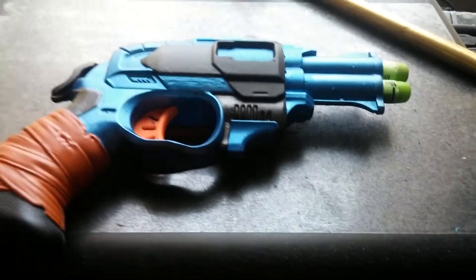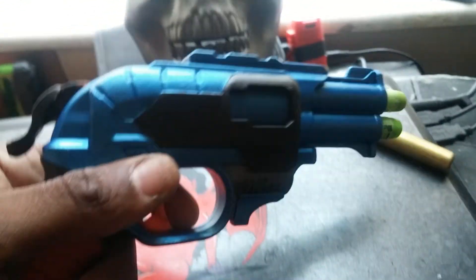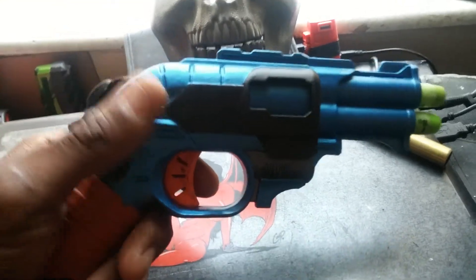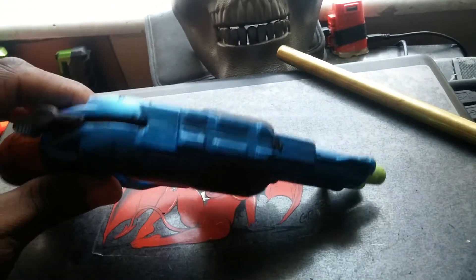Hey, this is your boy HeavyStarch with an update. I got the DoubleStrike here. Now, the DoubleStrike has actually surprised me. I saw a lot of the range tests, and I'm starting to come to the conclusion — a lot of times you have to see things for yourself. So this is my version.